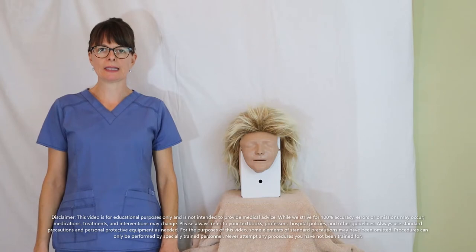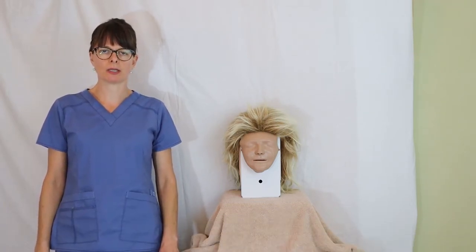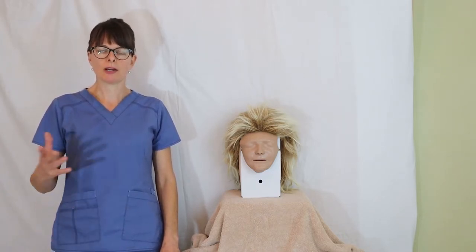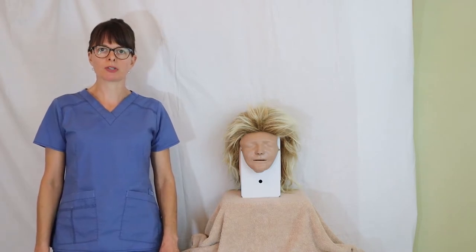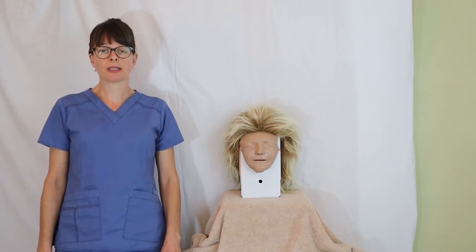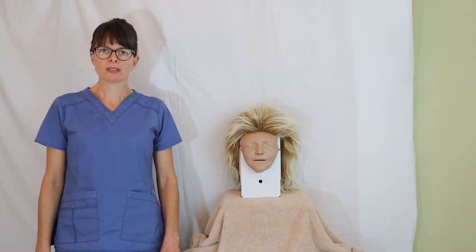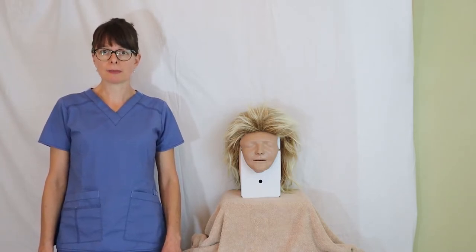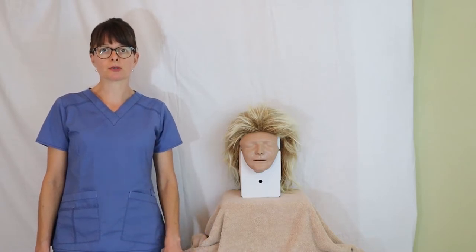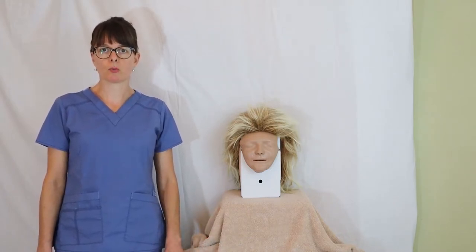Welcome to Nursing School Explained and this video on how to insert a nasogastric tube into a patient. After checking the orders and confirming everything needed to make sure the procedure can be performed safely, we need to educate and inform our patient about the procedure and the details. This is an uncomfortable procedure and sometimes patients vomit during it, so the better you prepare your patient for all the eventualities and what to expect, the smoother the insertion will go.